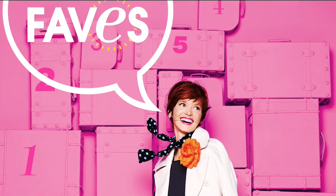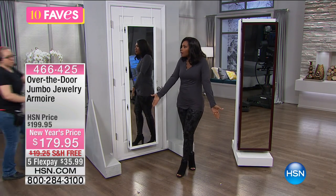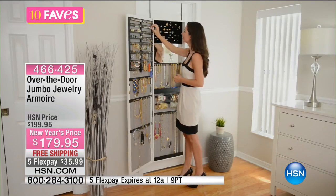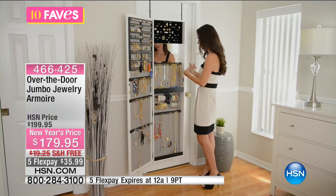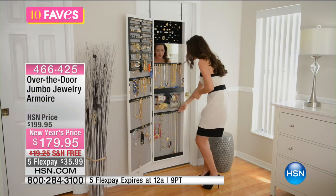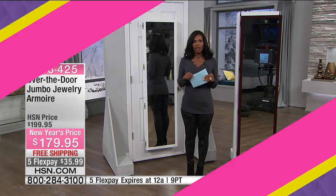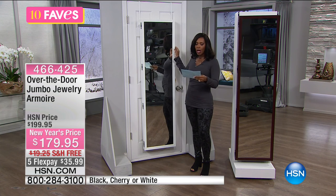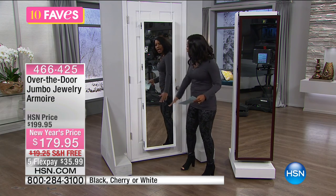It's 24 hours of jewelry — you're going to be loading up today, and you need a place to store it. We have the Jewelry Armoire — not the typical one, but the jumbo, floor-to-ceiling version. You get a full-size mirror on the outside, and when you open it up you've got all that space. It is literally a life-size jewelry box — as tall as you are — and it holds hundreds of pieces of jewelry.